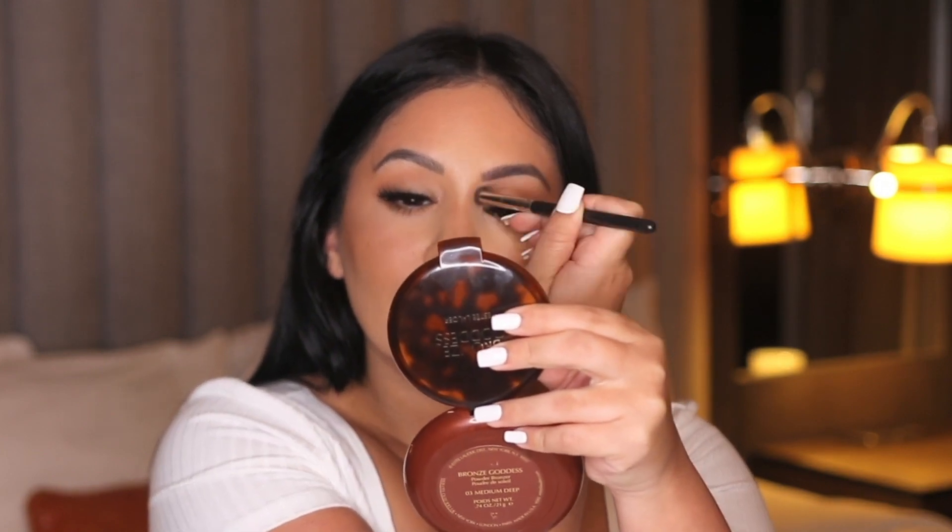I love using the same bronzer on my eyes because it just ties the look together — it gives it a nice monochromatic look. And that's literally the finished look. Super simple, but I want to look put together without looking like I have too much on. I hope you guys enjoyed this video. I'll have everything listed down below. I love you guys so much and I'll see you in the next one.